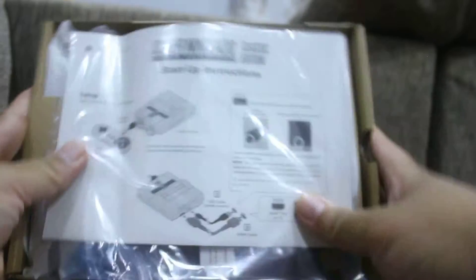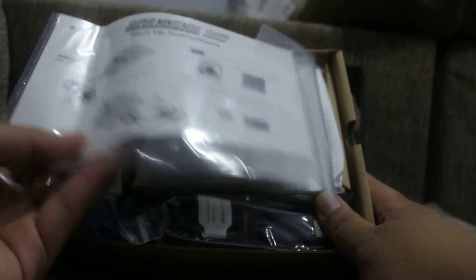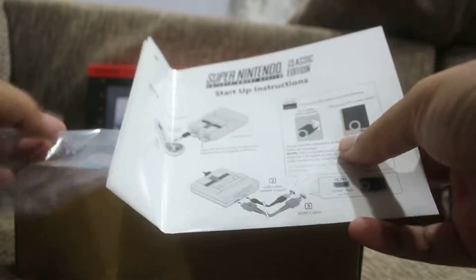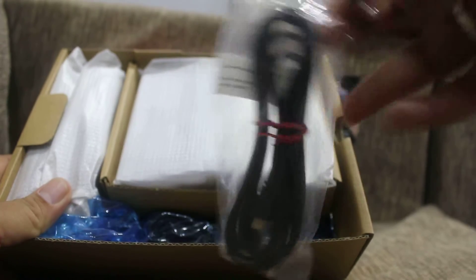Here we have the manual. Mine is a little bit crumpled up from the packaging. I was hoping for a classic-looking manual, but they do have those old-school style diagrams. I was hoping to see Mario artwork like in the old manuals.